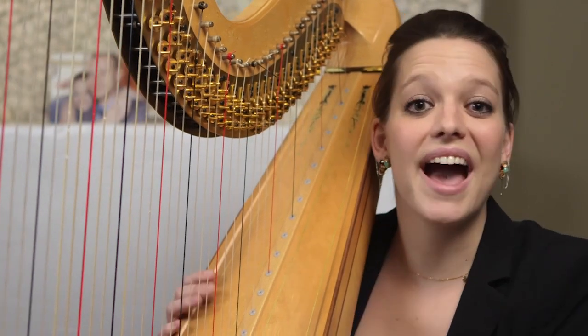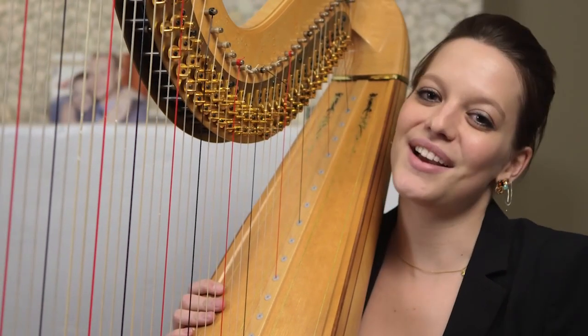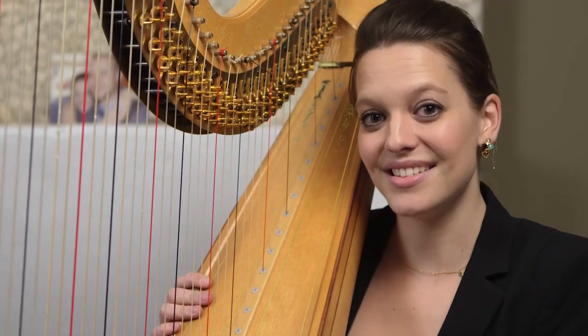But Ginastera actually calls for this to be used in the piece. Here's an excerpt from the third movement where I'm doing pedal slides.